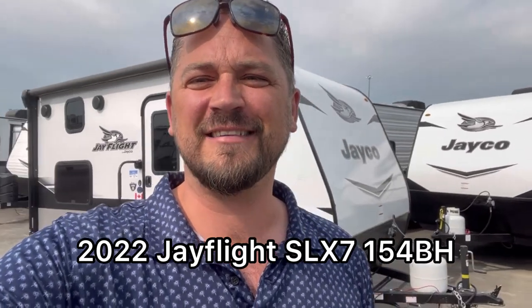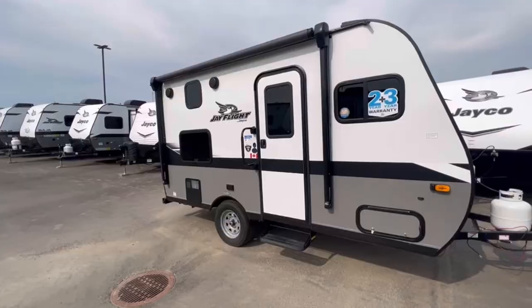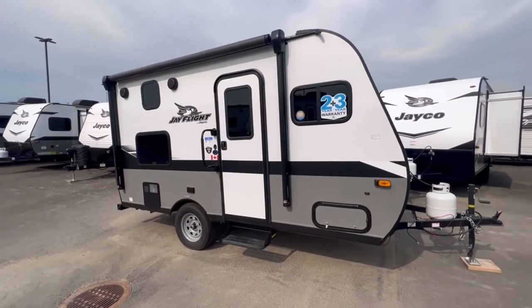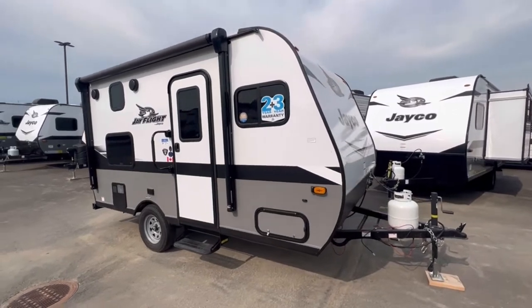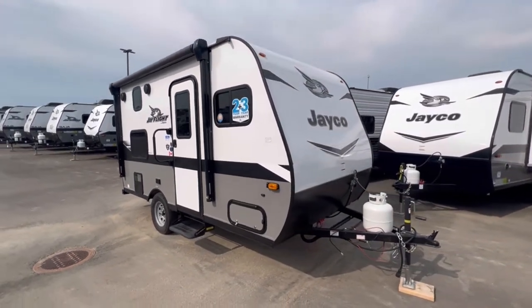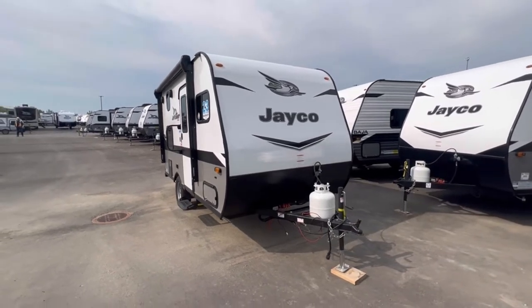Hey, it's Jay here again. Today we're going to be taking a look at a Jayflight 154BH. This is actually a really nice small camper. This is one of the smallest ones that Jayco makes, so it's pretty suitable for an SUV or a small truck. Nice small, easy to tow.